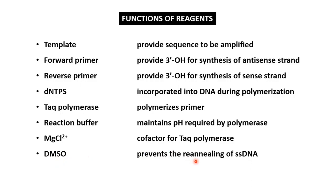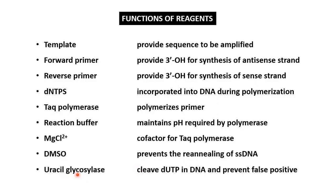DMSO, or dimethyl sulfoxide, is sometimes added to prevent the re-annealing of single-stranded DNA that has been formed after denaturation. The last component is uracil DNA glycosylase, which is added sometimes to cleave any deoxyuridine if present in the polymerized DNA, since DNA contains only the deoxy forms of adenine, thymine, guanine, and cytosine — but not uracil.